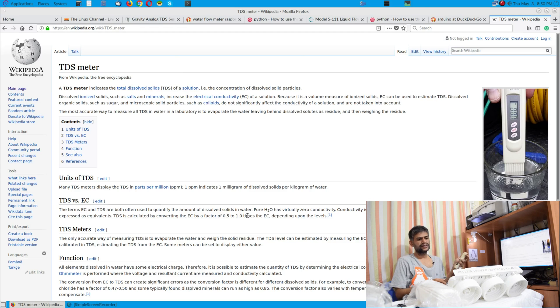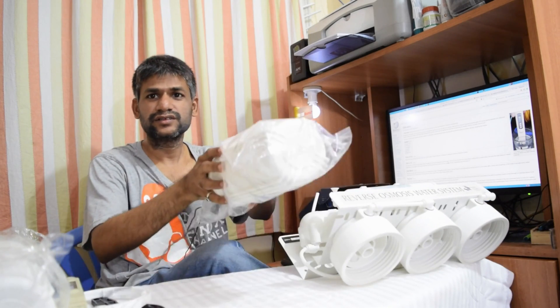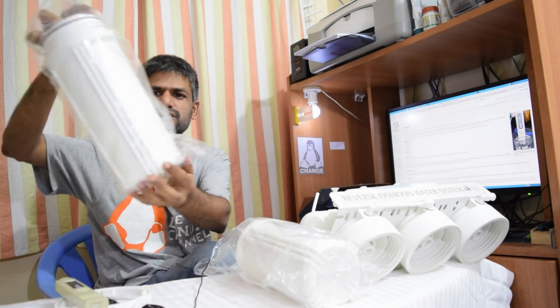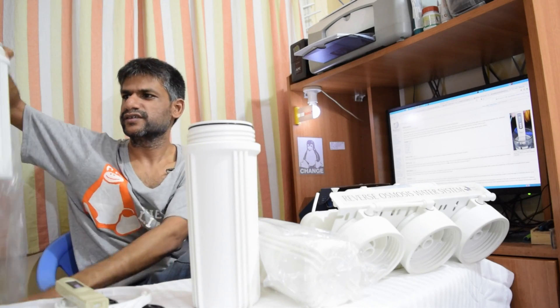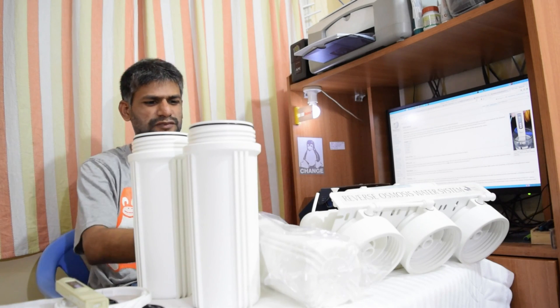We can decide what level of filtration we need. If you filter raw groundwater you need to be more aggressive, but if it's corporation-supplied tap water then you don't need to get too aggressive — though it may have a high amount of chlorine and other impurities. That's the reason we have various kinds of filters. Since the camera doesn't capture this well, let me move it away — we've got this filter, this is another filter, and this is another filter.